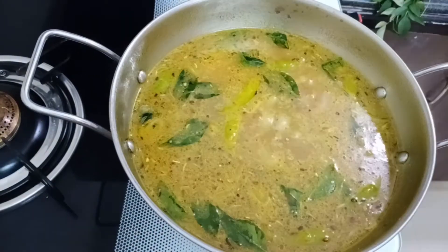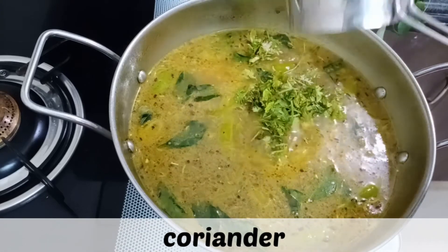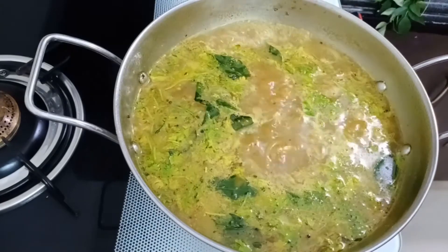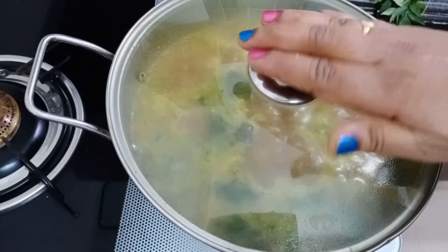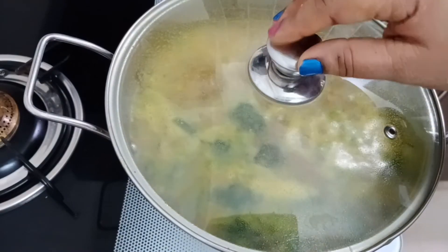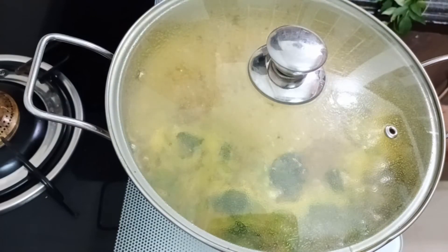Cook on high flame for 2 minutes. Add 2 minutes to the powder. Now, let's eat this food.